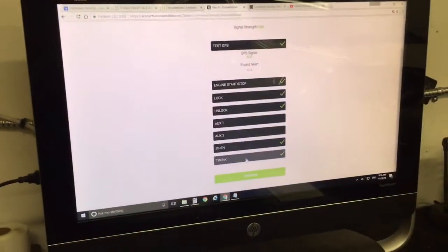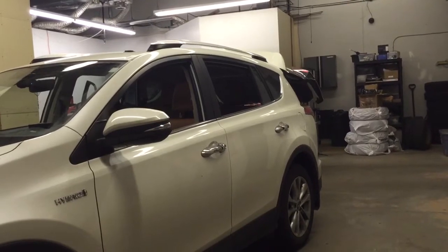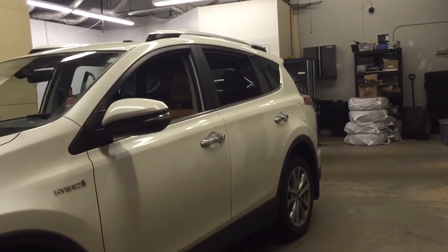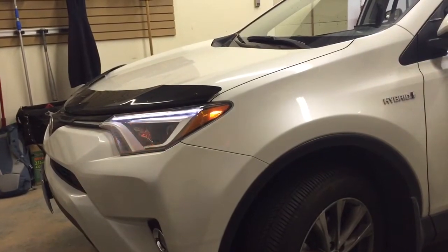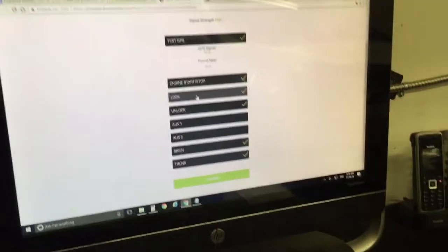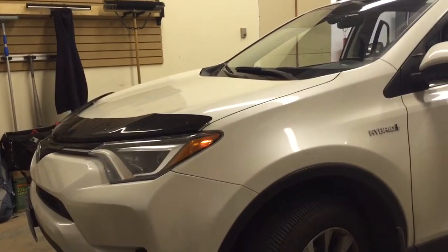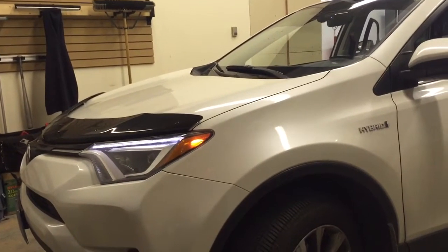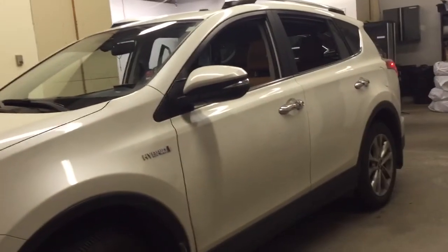If I go back to the trunk button and hit it again, we can close the trunk. You can do all of this through your smartphone — Android or iPhone — via the Drone app. And if you have an Apple Watch, you can do it through your Apple Watch as well. Let's go to lock — there we go, received the lock command. And lastly, let's go to engine start. It received the command and the vehicle is going to start right up. You have pretty much worldwide range with Drone Mobile — you'd be able to start and stop this vehicle from anywhere, lock and unlock the doors, and open and close the trunk. As well, if the alarm triggers, it will give you a full alert to your smartphone.